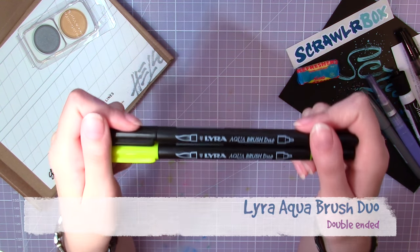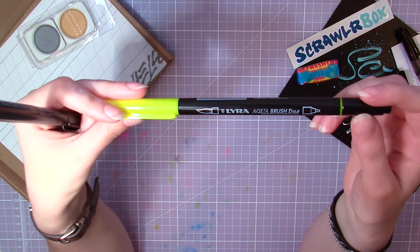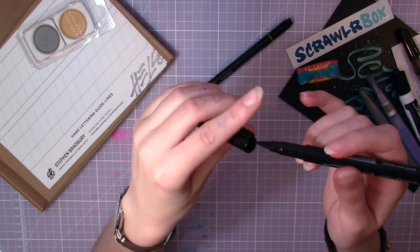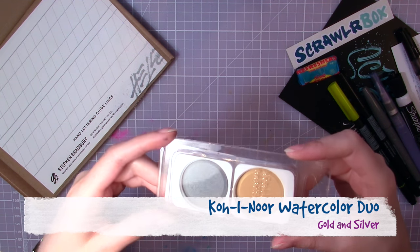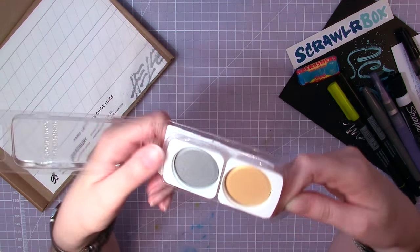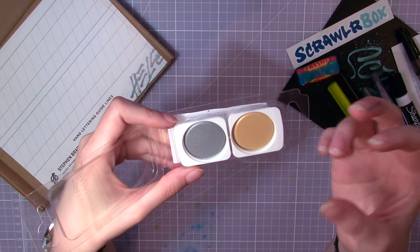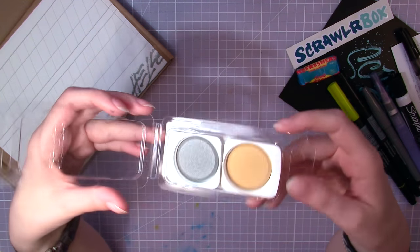Then we have these two Lyra Aqua Brush Duo pens. I got one black and one yellow — yellow is my favorite color, of course. These ones are double-ended: at one end they have a pointy and flexible brush nib, and at the other end a smaller bullet nib. The last supply in the box is this Koinor Watercolor Duo in gold and silver — metallic watercolors! It says in the info card that you could try these on darker paper to see them shine, so I might have to pick out some of my colored paper to use them on.